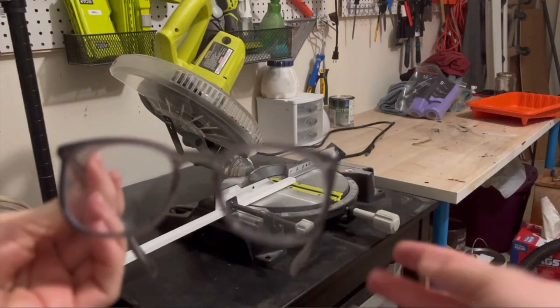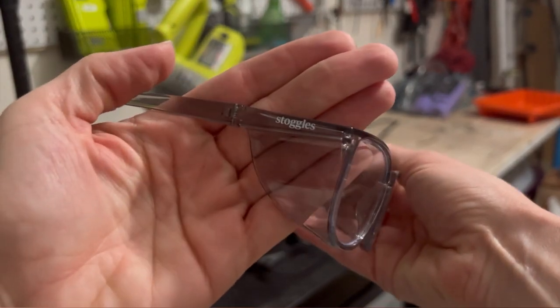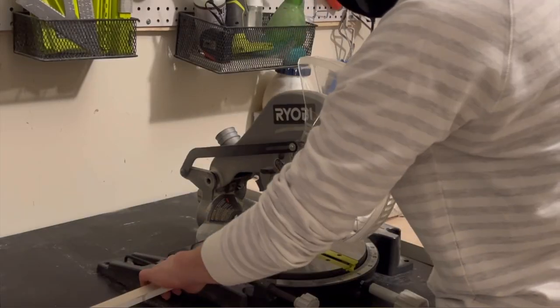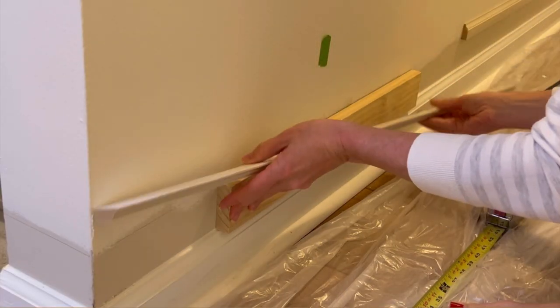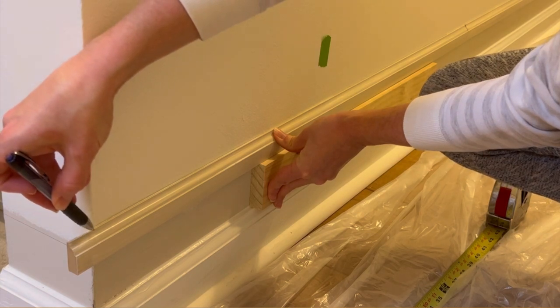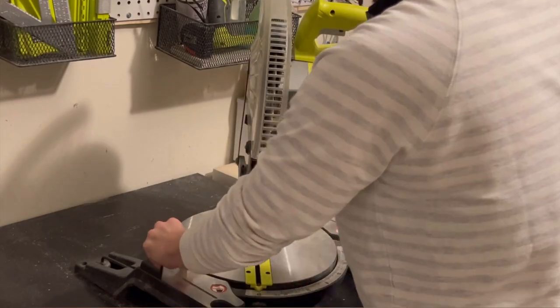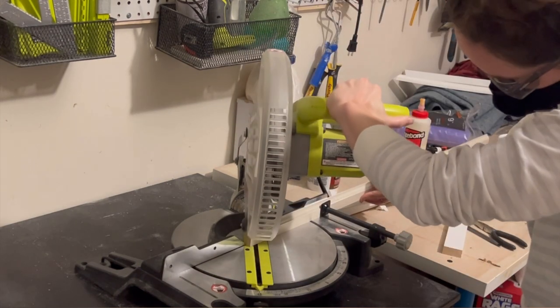Now for the detailed cuts. Before using any power tools, I always grab my Stoggles — I love these cute safety goggles, and I'll link them in the description with a 10% code. For the outer corners, I found it easiest to first make rough cuts and mark the exact distance with a pen instead of trying to measure perfectly. Once I had the distances marked, I set my miter to a 45-degree angle and made the cuts for the outer corners.